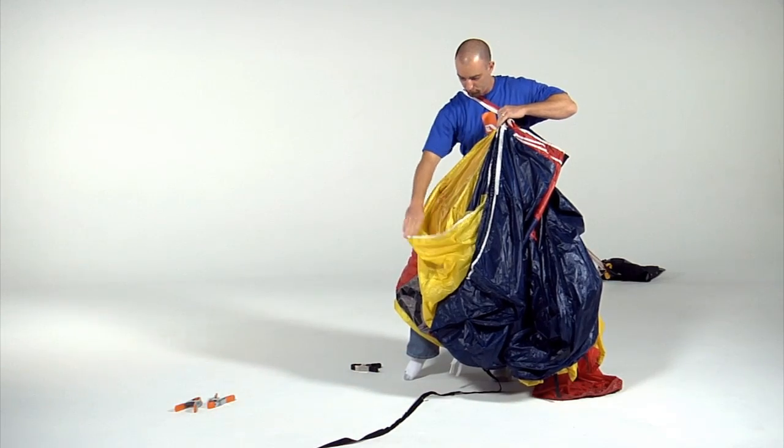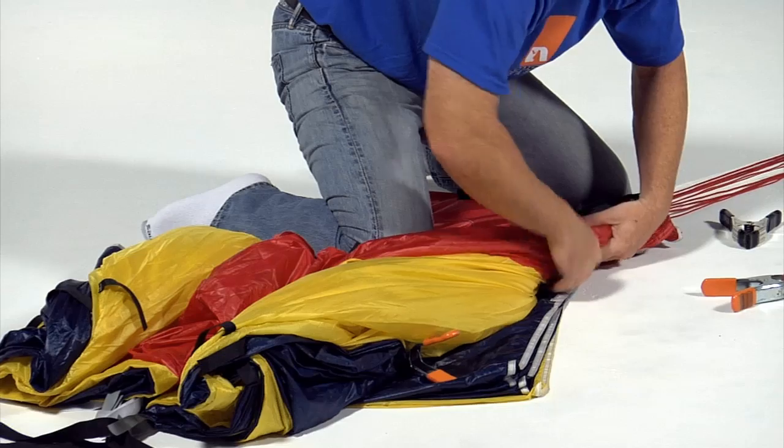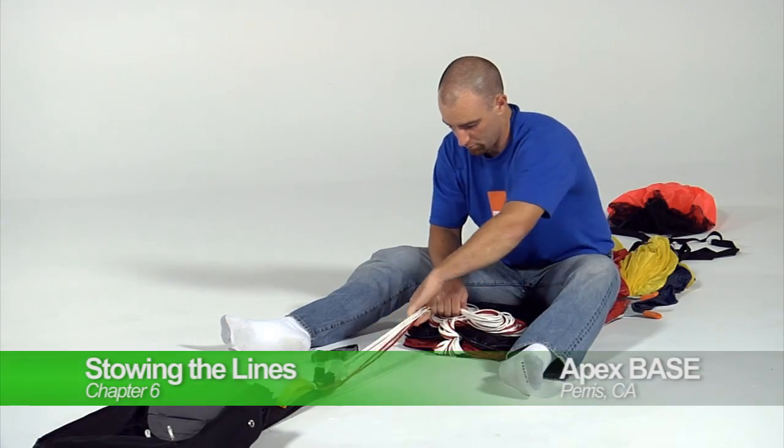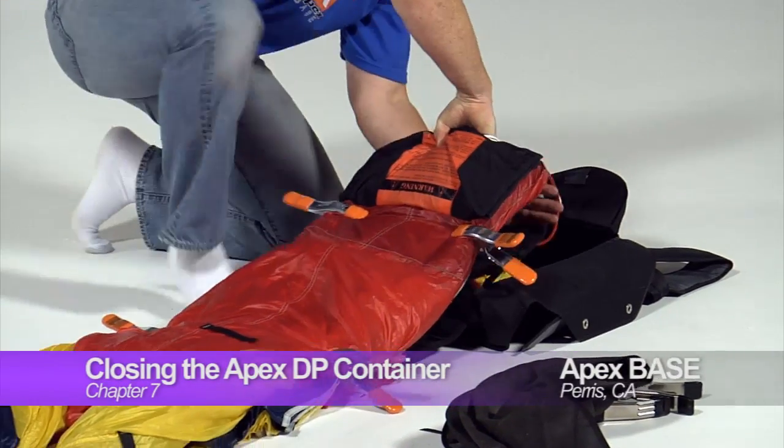We do all of our manufacturing out of our Paris, California facility. Apex Base is a company that's dedicated to the design and manufacture of just some of the best base jumping equipment in the world. So stay tuned, have some fun, and we'll see you at the exit point.